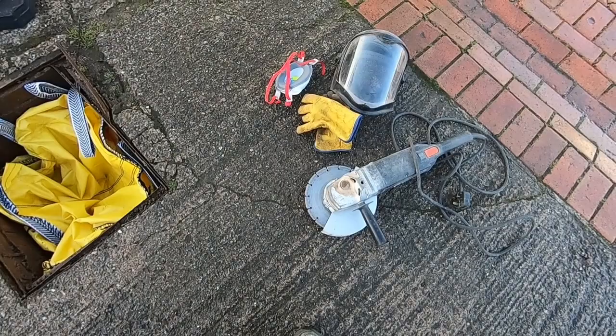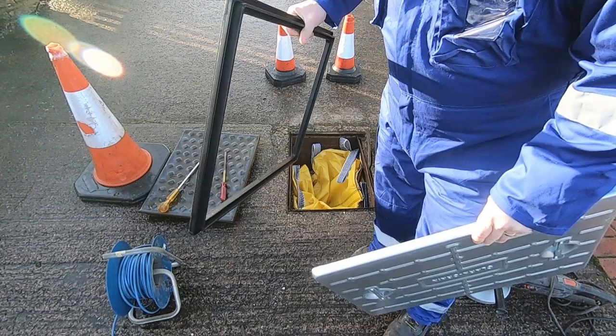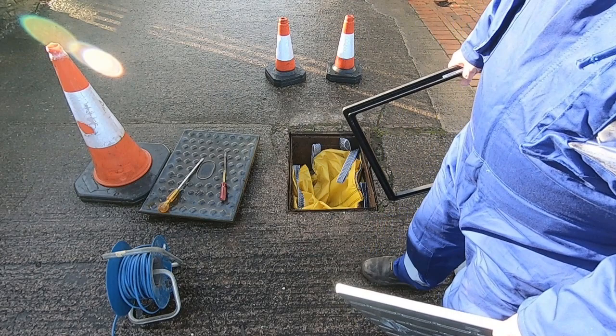I'll set you up on a tripod and we'll go time-lapse. Here's the replacement drain cover — Clark Drain, it's 10 ton and it comes with a plastic surround. I'm going to put the cover back on so I don't fall down the old one while I'm cutting it.